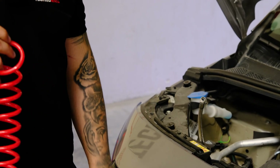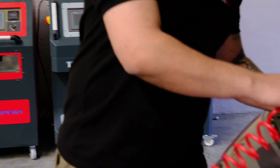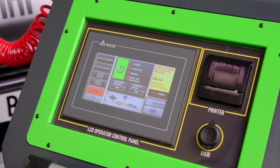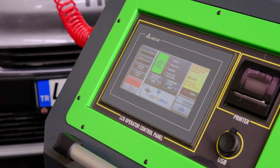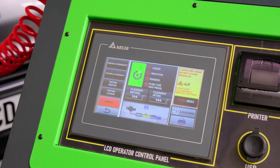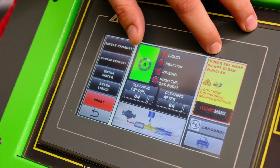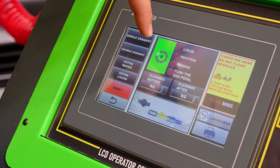First we need to connect the red hose to see the back pressure from the device — it will show you how loaded the filter is. We see the back pressure before cleaning. At 2500 RPM the device shows you the value of the particle. If it's over 120 millibars it means you have a problem with your particle filter and it will affect car performance. Also if it's over 500 millibars, do not clean the vehicle — that particle filter is dead.